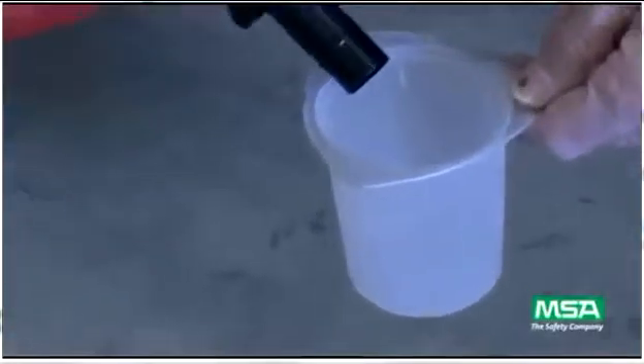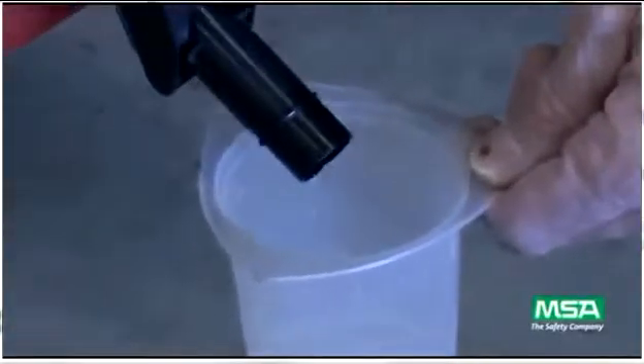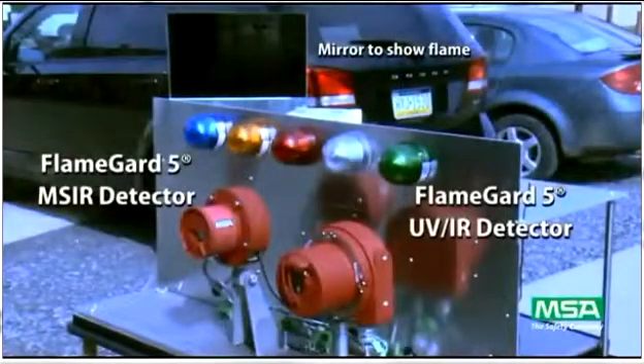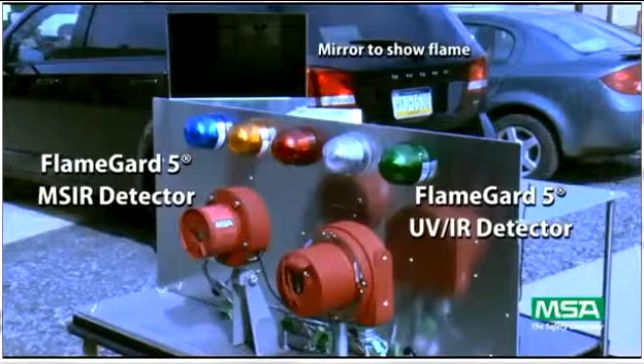All tests were done in our flame building here at MSA using gasoline in a one square foot pan. The exposure of the fire to the detectors is controlled by a pneumatically operated curtain. On the left is our FlameGuard 5 MSIR detector and on the right is the FlameGuard 5 UVIR detector.